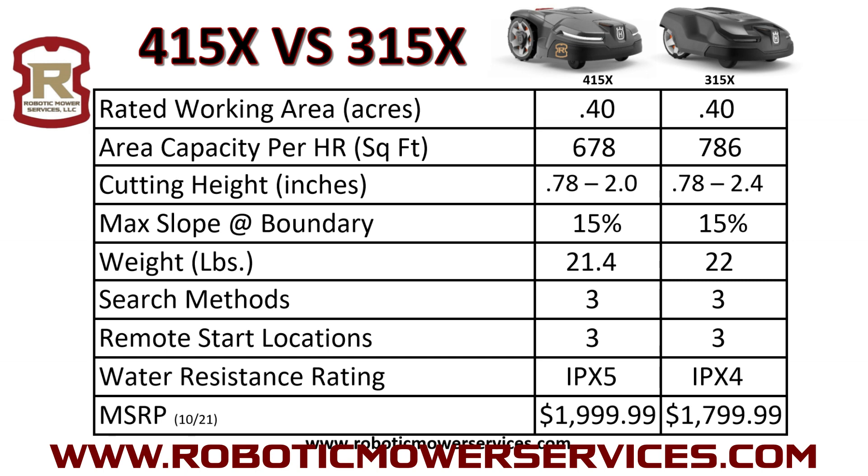The water resistance rating is IPX5 on the 415X compared to IPX4 on the 315X, so the 415X is sealed up better. On price, they're saying $1,999.99 for the 415X and $1,799.99 for the 315X — a $200 difference. You might be asking: what am I getting for that $200? The 315X has been a pretty rock-solid, reliable unit with a lot of them out there doing very well.